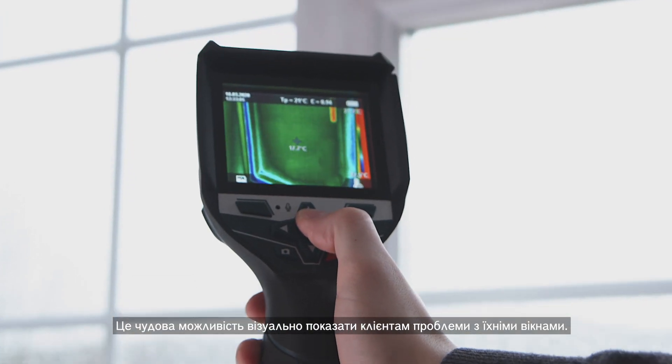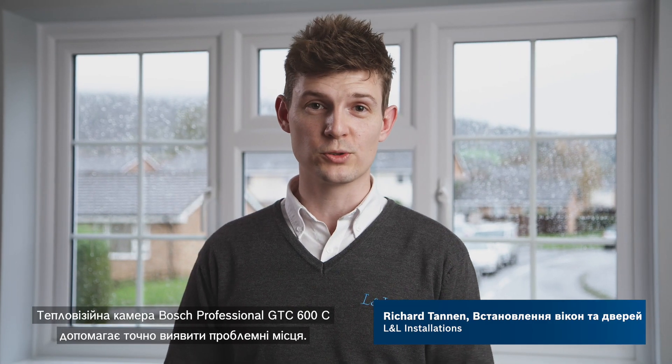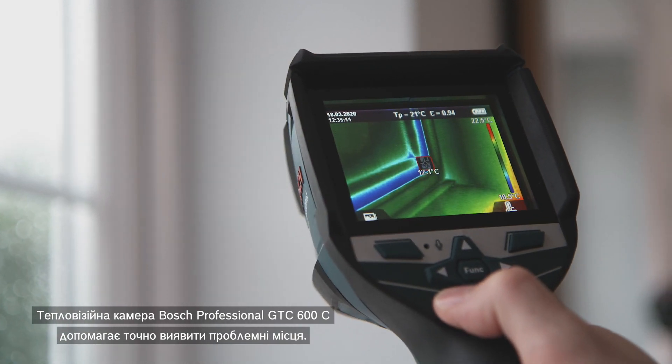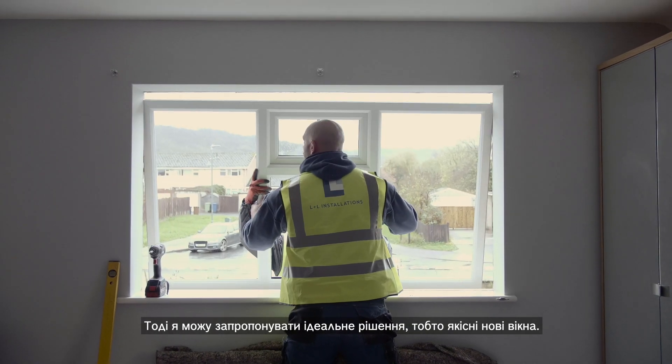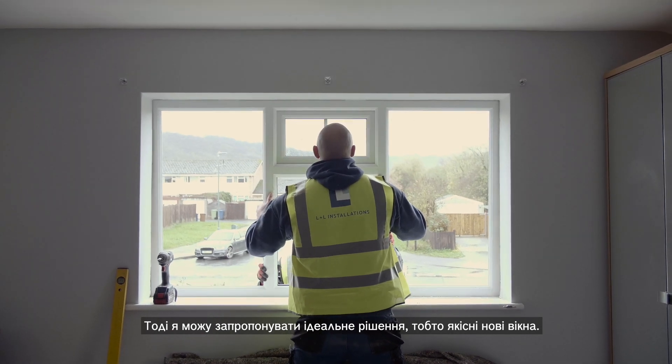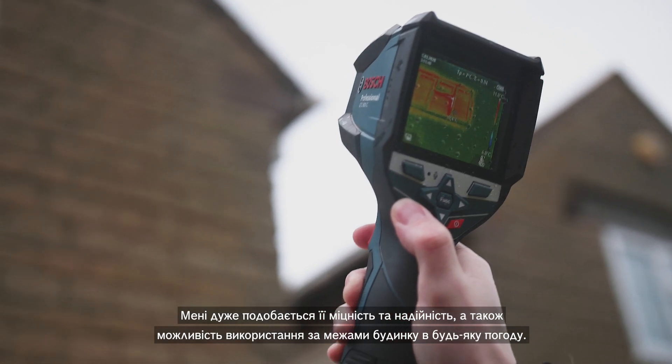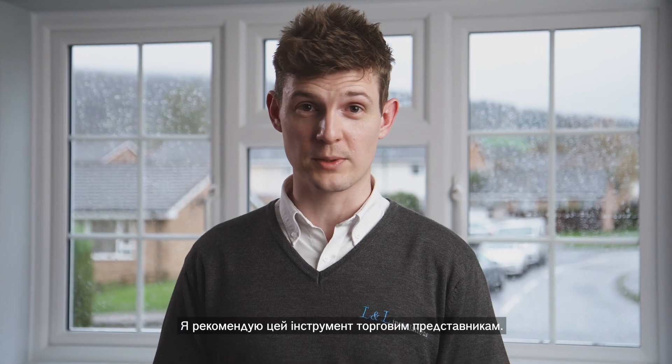It's great to visually show customers the problems with their windows. The Bosch Professional GTC 600C helps me show them exactly where the problems lie. I can then offer them the perfect solution with good quality new windows. I really like how tough and robust it is and the fact I can use it outside in all weathers. I definitely recommend it to anyone in the trade.